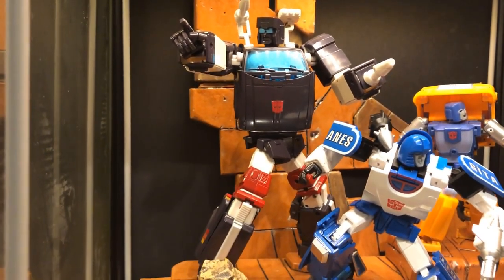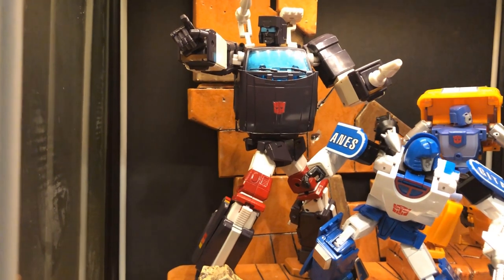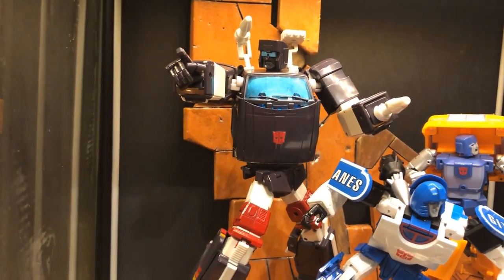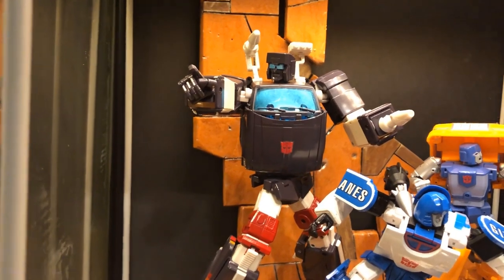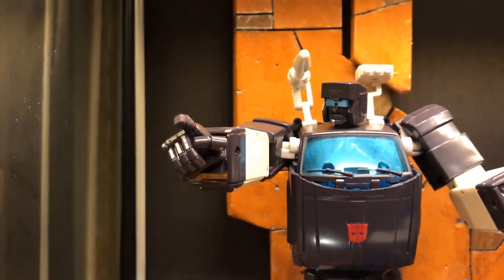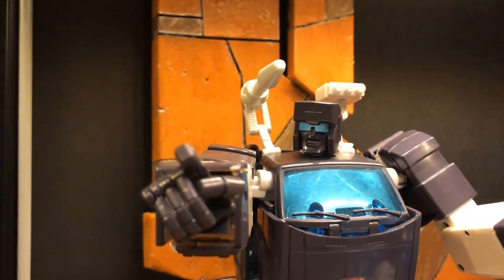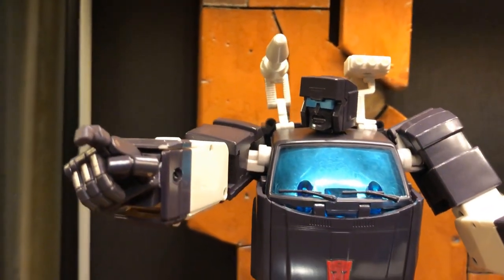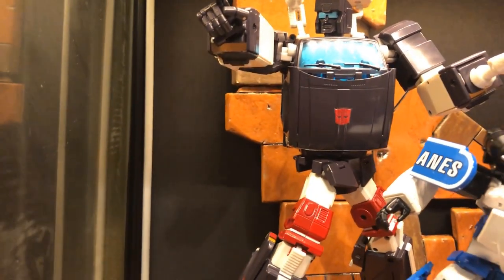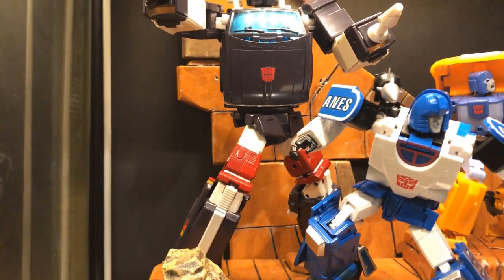Over here we have X-Trans Bots Ages, their version of Trailbreaker — this is the Toon version, the re-release with the more toon-accurate paint scheme. I went ahead and added a piece of window tint to his windshield to give him a little more pop and break up some of the black. I'm glad I did — that little piece of reflective film is a really nice touch because it matches his eyes so well. I'm still debating whether I'll stay with this guy or get the FansToyd version when it releases, but for now I'm pretty happy with him.